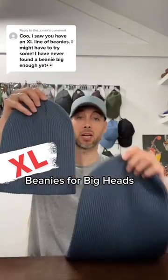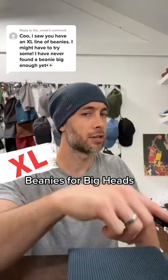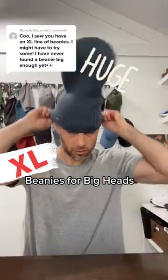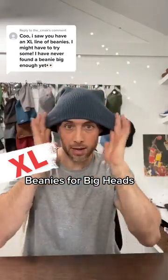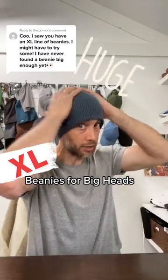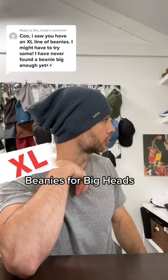I'm going to show you the difference between our regular size beanie and our extra large beanie. Here's the look of my regular size beanie when it's worn slouchy. So on the XL, you see it's definitely got the stretch and recovery you need, and it has a lot more height and body in the hat if you want to wear it slouchy.